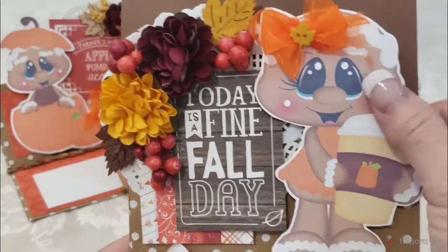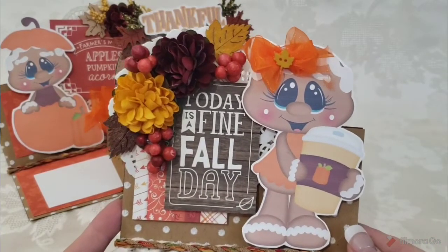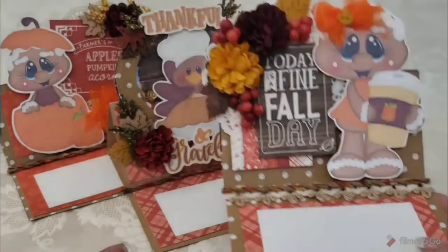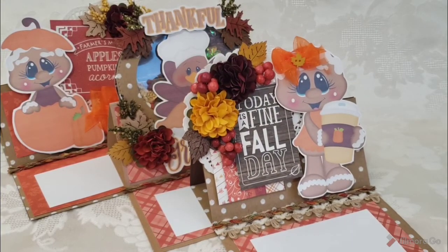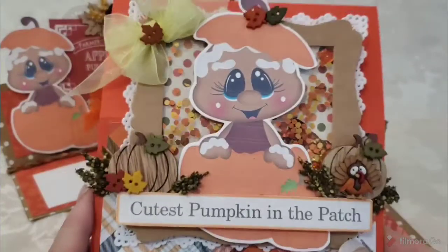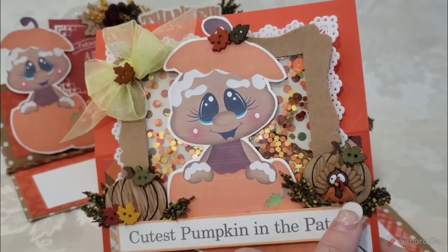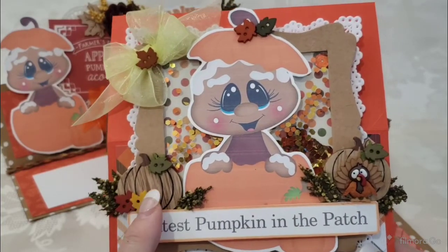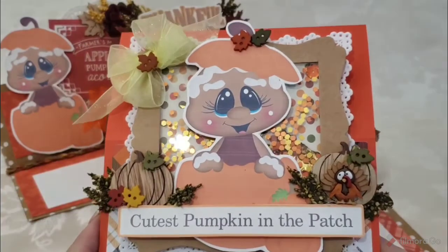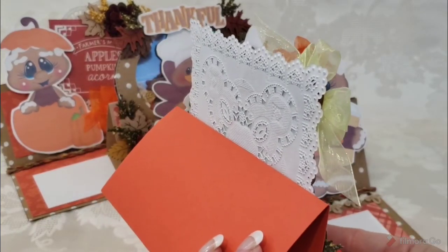Here's our next one — look at her, she's got a big giant cup of some kind of Starbucks-type fall drink. She pops up like that. 'Today is a fine fall day.' We've got our flower cluster and a doily back behind it — just layering, super cute. The next one has the same images with shaker stuff behind it. I added some pumpkins, a cute little turkey, button leaves, sprays, and a little bow. I wanted to put the bow up top but it covered the pumpkin. This one pops up like that, and here's what it looks like in the back.